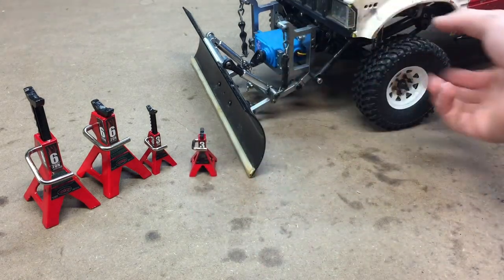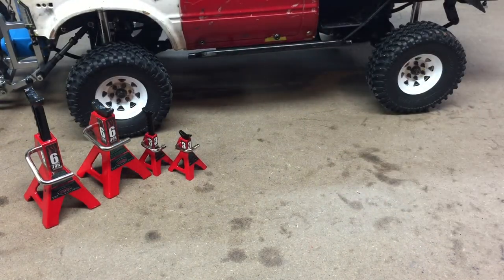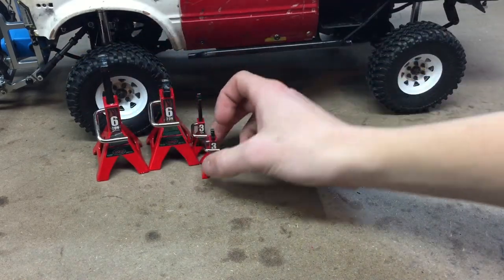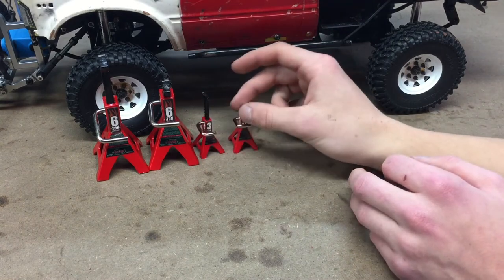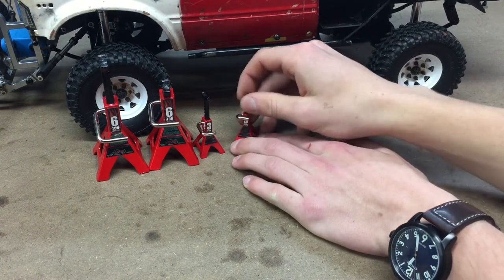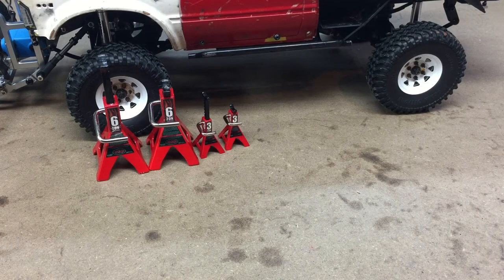You can see the size comparison here in front of the truck, if that helps you guys at all. They're all functional and they all work really well. This one's a little bit fresh — the paint on it still needs to wear off a little bit. That's pretty much my two cents about the RC4WD jack stands.